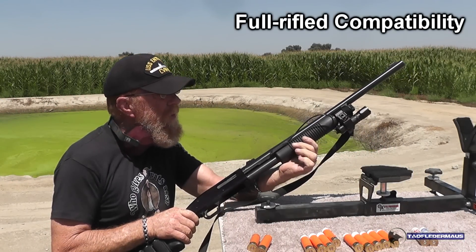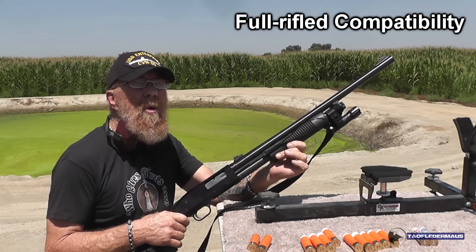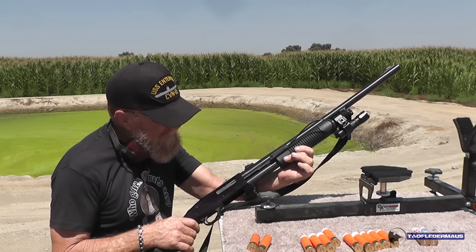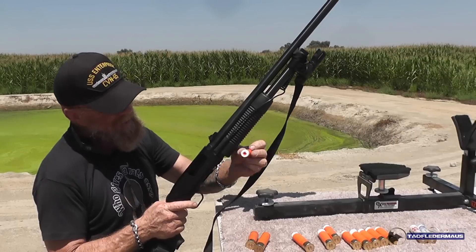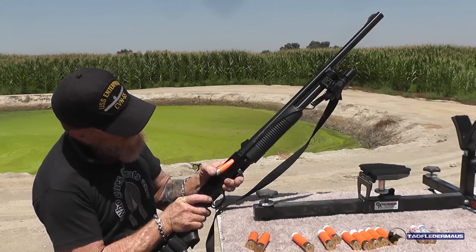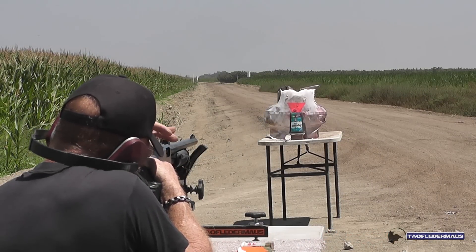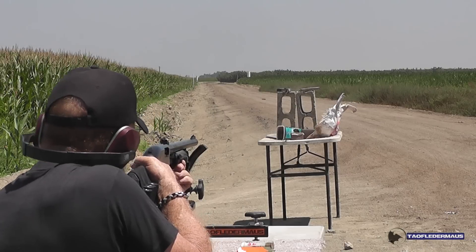Now we're going to try a Mossberg 500. I just got this barrel and put it on — it's fully rifled, no choke, just full rifled end to end. We'll see what it does with these Russian rounds. Let's try one of the expanding ones at our ballistic marmalade. Sounds good to me — it's not even jelly anymore. The foam gives us a little trouble loading. Don't force it — get a bigger hammer. There we go. Okay, full rifled barrel, expanding. I'm ready. Here we go.